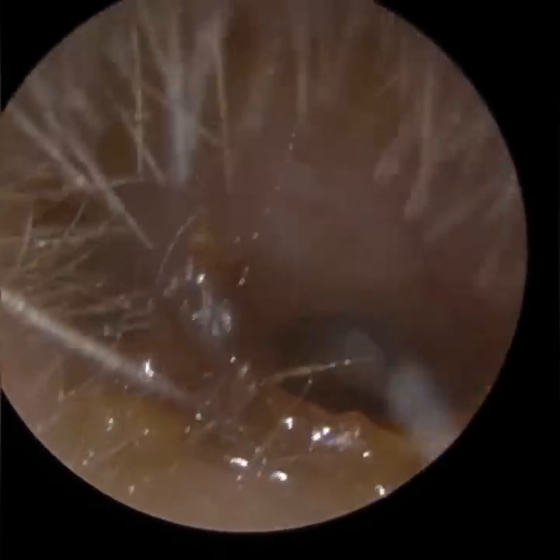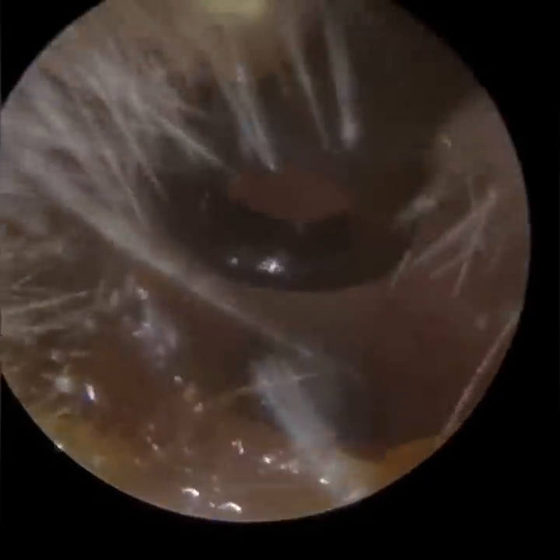Patient one – you may have noticed it would appear that they had some fungal spores within the wax. I don't know if you guys noticed that, but hopefully you did.